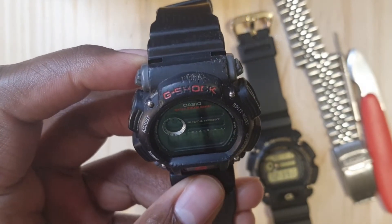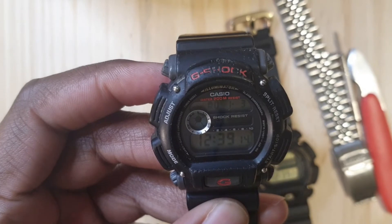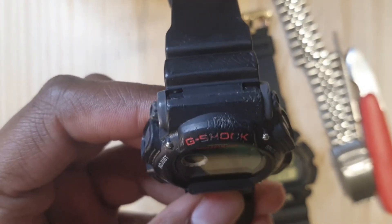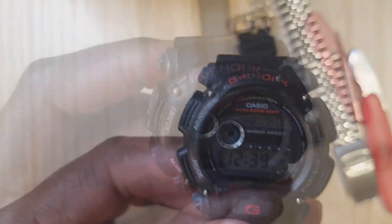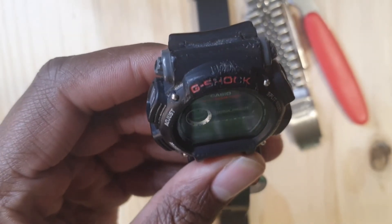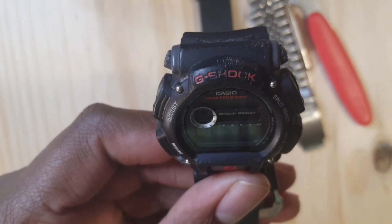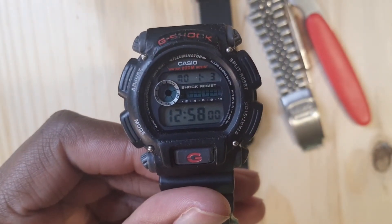But one of the main reasons I brought it is to show you how much of a beating this watch can take and still work — and why I don't let my wife wear my watches. Originally this watch was mine, the wife saw it, she liked it, she started wearing it, and this is the outcome: she beat it up real bad. Look at it — it barely says G-Shock anymore. But this is the reason why it was made: to just strap it to your wrist and not worry about it.